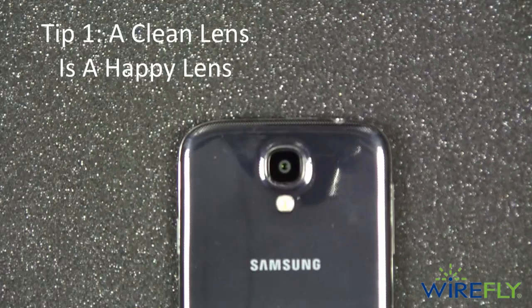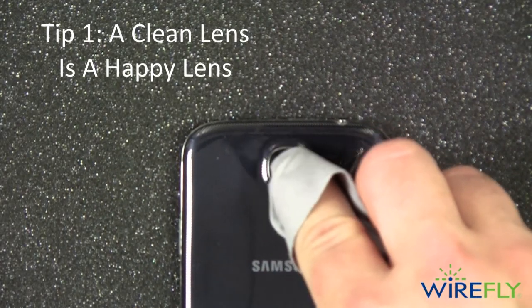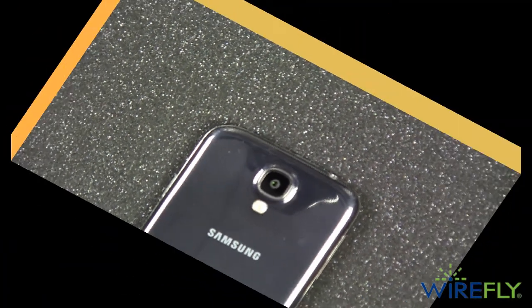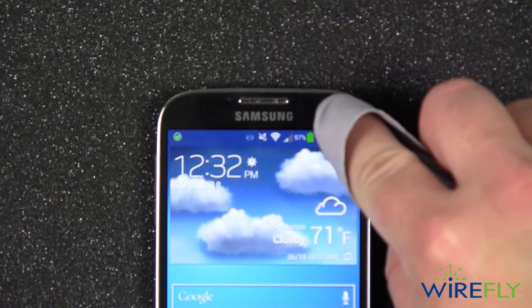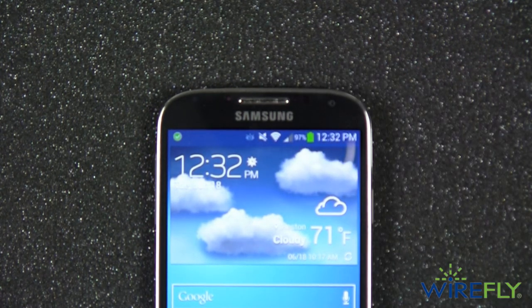Tip one: a clean lens is a happy lens. If you know you're going to be taking a bunch of pictures during a given day, make sure to clean the camera lens on your smartphone. Just in case you need to take some self-portraits, don't forget to clean the glass that covers the front camera. This is a very important tip because we carry around our smartphones all day and handle them so much. The dirt, oil, and grime on your hands and face can get all over your camera lens and ruin the perfect picture opportunity.